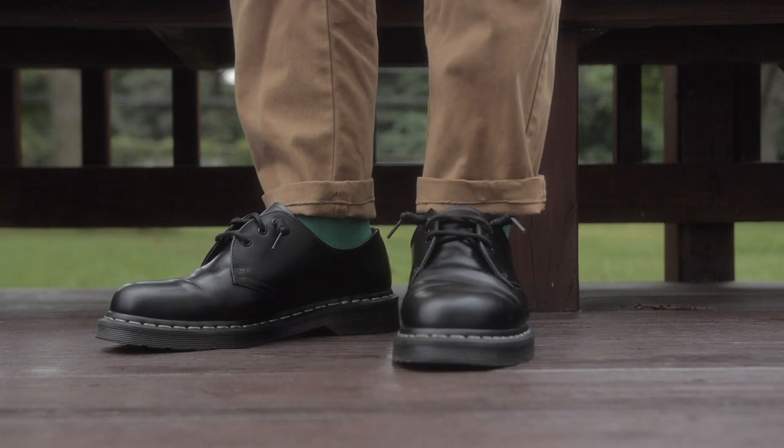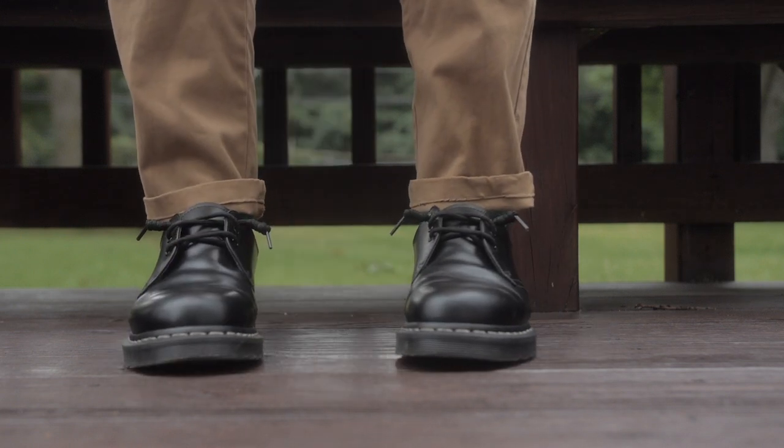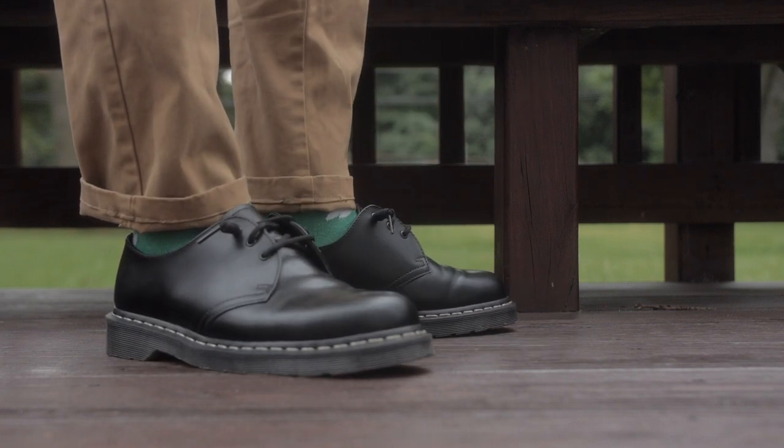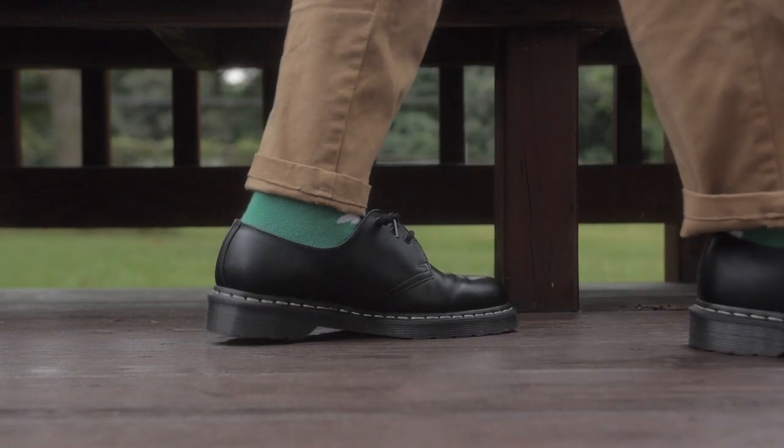Probably the only downfall of the 1461s is that since they're low cut, I generally don't wear them during winter. I do wear them during fall, summer, and spring, but when it hits winter I put them away — I don't want my ankles to get cold. Even though I could wear thicker socks, I'd rather just wear the 1460s in winter. That's why they're so versatile. Hopefully this video gave you a little insight about these two shoes. If you want to see another comparison — the 1460s to the Chelsea boots, the 2976 — here's that video right here. Thanks for watching.